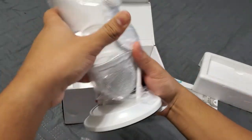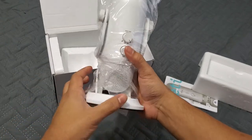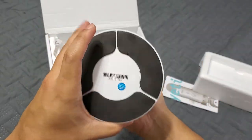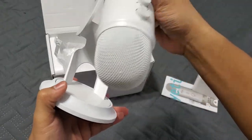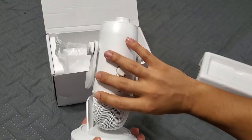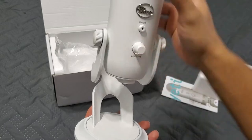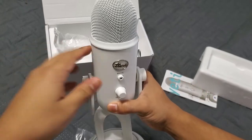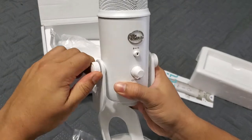Let me tell you, this thing is heavy — easily a couple of pounds. It comes really well wrapped. The stand is adjustable, so when you store it you can close it down. Let me go ahead and open it up — there's a little bit of fuzz there. As you can see it's loose now.